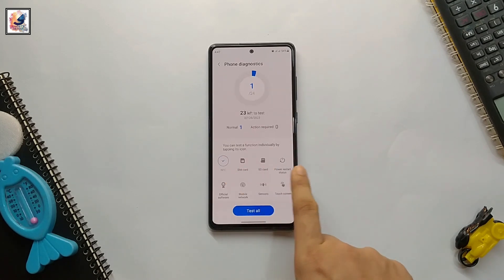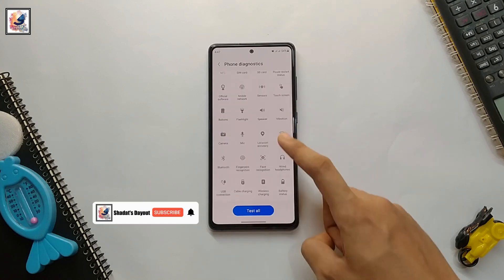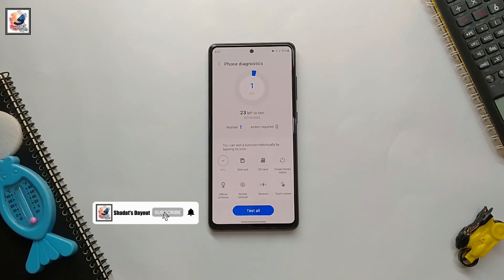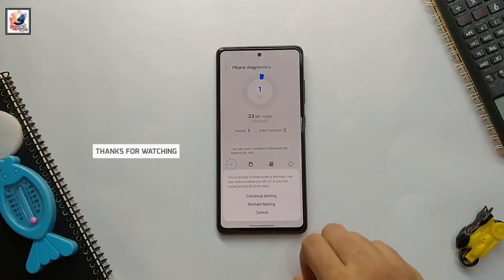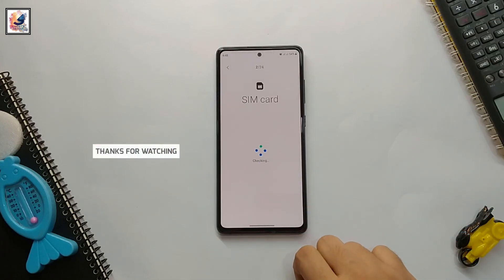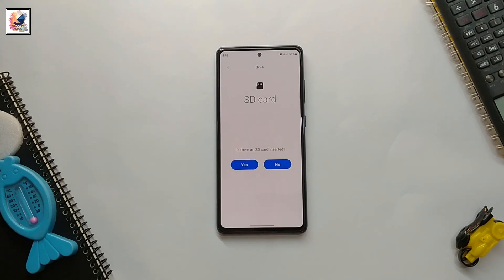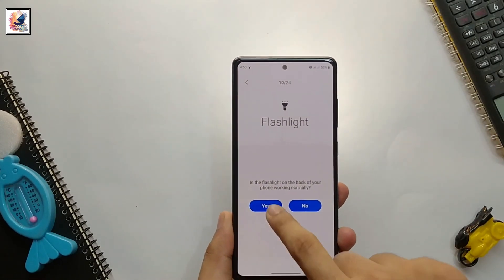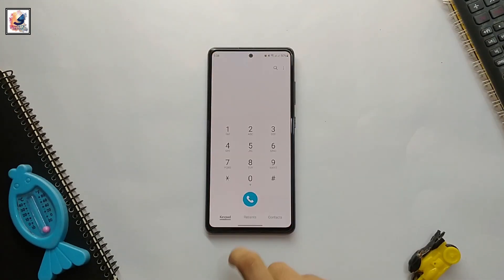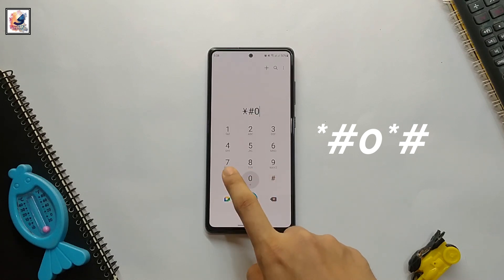Here you can find all the sensors on your phone. This is my Galaxy S20 FE 5G and I have 24 sensors. You can test each function individually by tapping its icon — you can test everything: SIM card, Wi-Fi, Bluetooth, display, battery life, and software. Now let's talk about the next method.